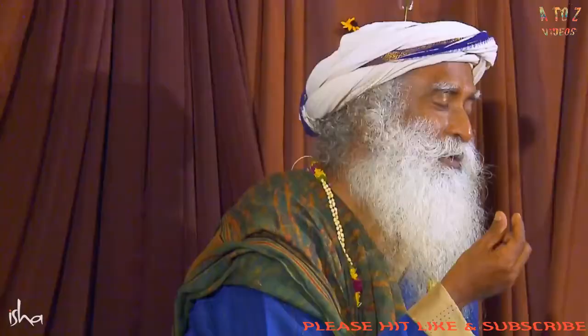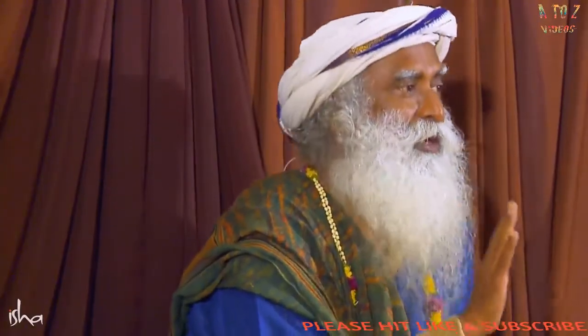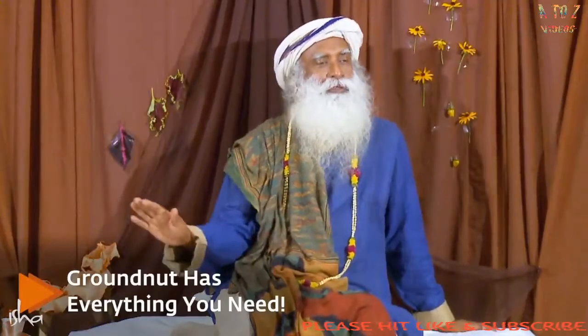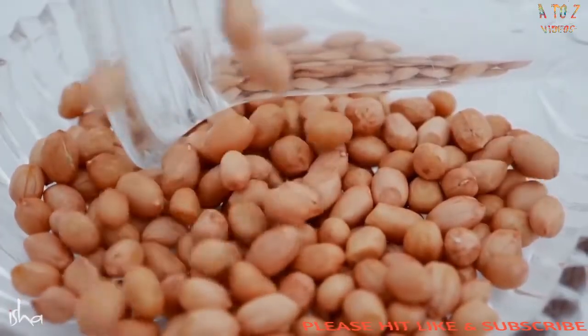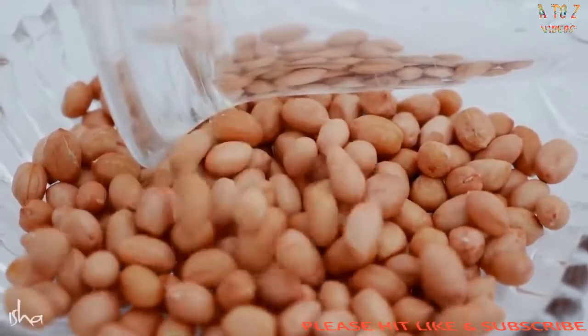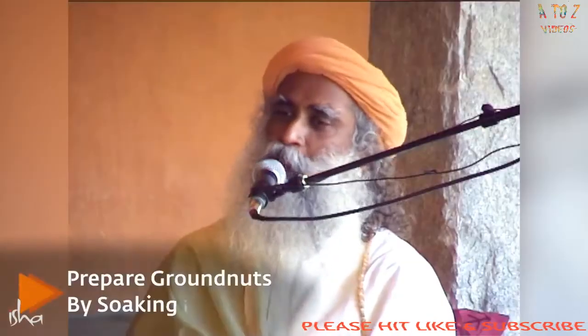Of all the things, groundnut — I'm particularly fascinated about the groundnut because there was a period of my life when I just lived on groundnut and banana, that's all. Because it has everything you need. Just soaked groundnut, one handful soaked overnight, one banana — my entire day would go. I'm perfectly active, more active than most people will ever imagine. It has everything to sustain you. It's a complete food by itself.